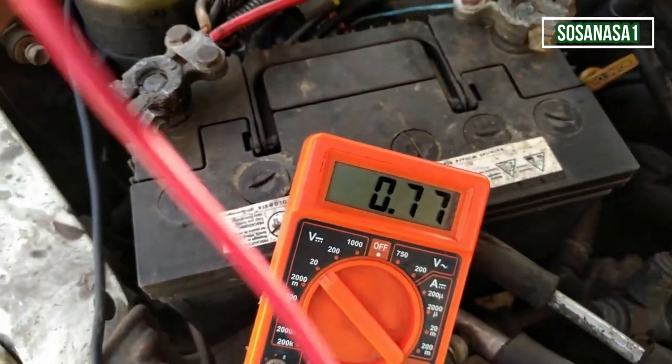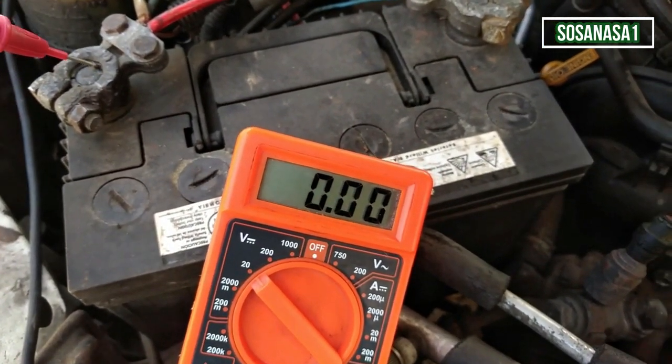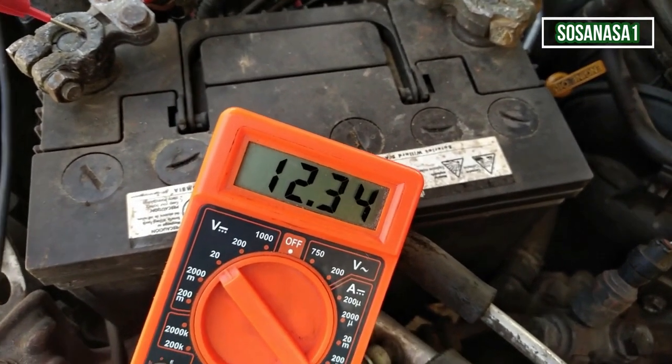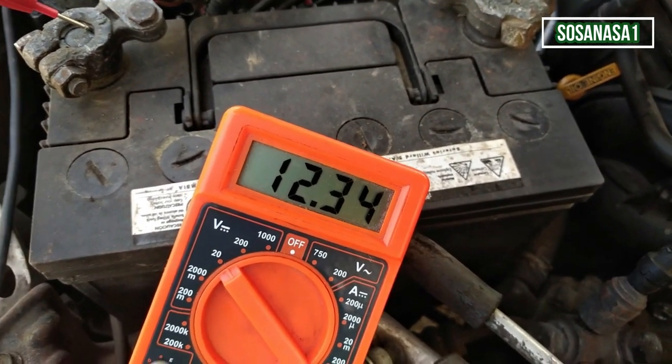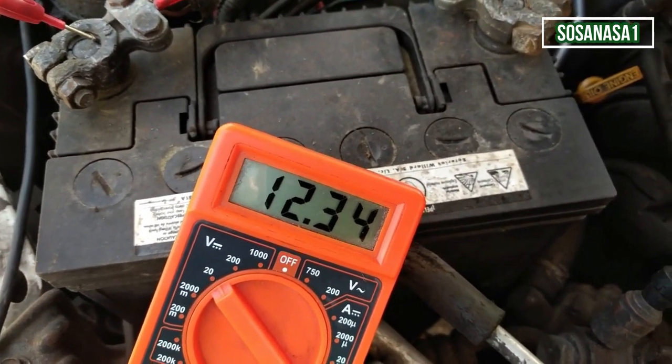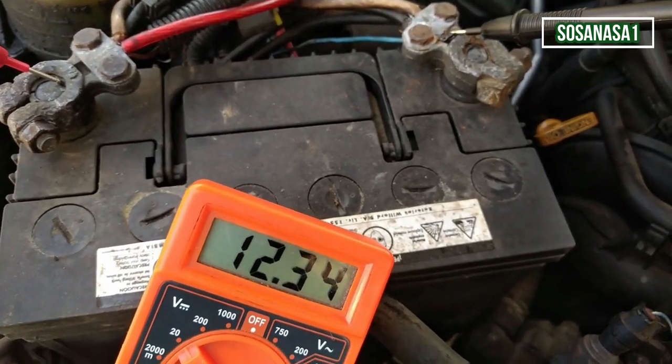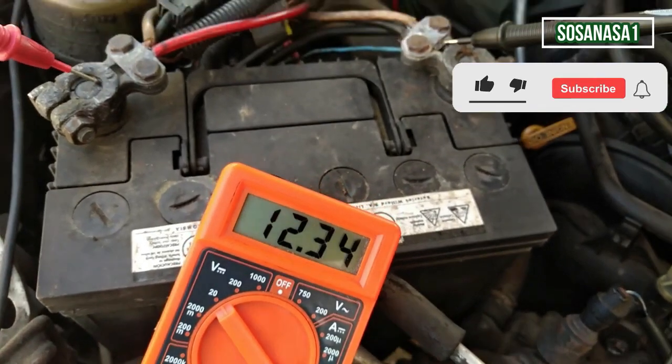Now let's take the positive tip and touch the positive pole of the battery. In this case this battery has 12.34 volts, which means this battery has enough energy.